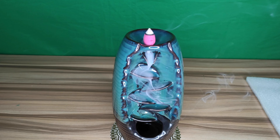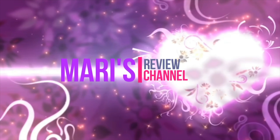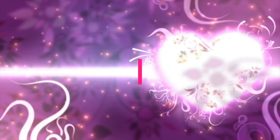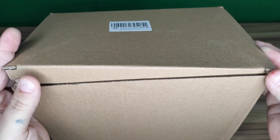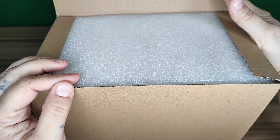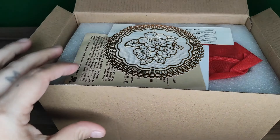Hey guys, welcome back. Today we've got this large size ceramic incense burner — this is the waterfall. It's great for aromatherapy and comes with 150 pieces of these little holder candles, also known as cones.